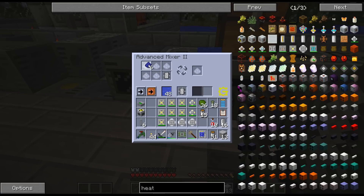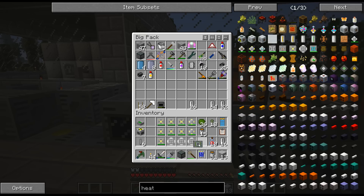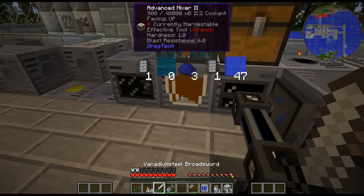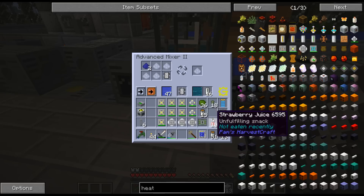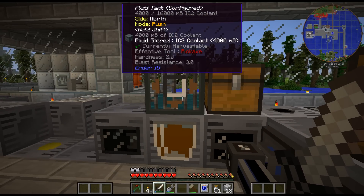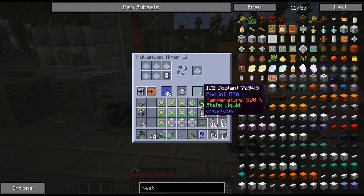Easy enough, throw that in. There's the coolant. I wish there was like a way that if you put cells here it would input into cells, as opposed to having to do it into a tank and then move the tank around or put it into cells. I know it's like an extra part of trying to figure out the processes, but I find it a bit annoying at times having to move these around constantly.